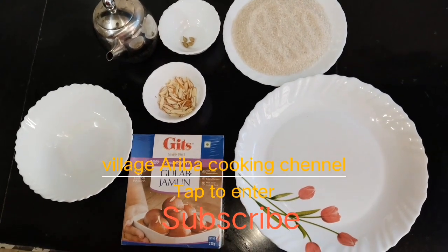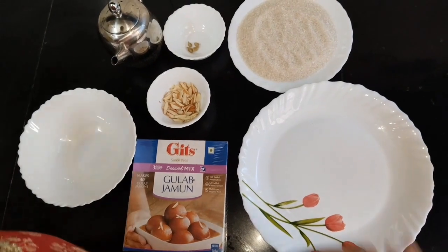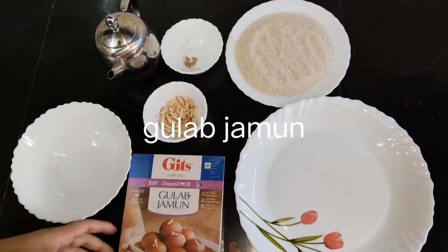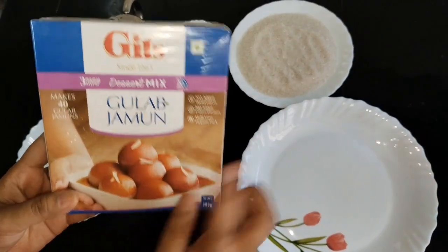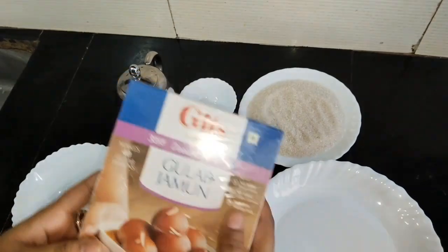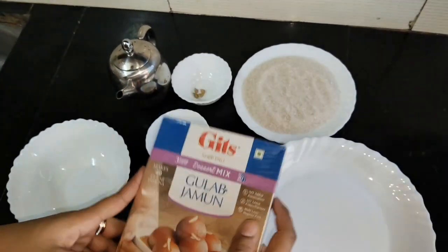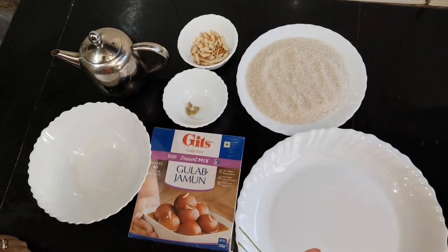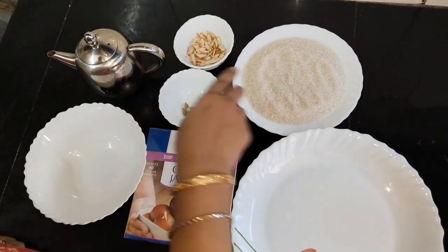Welcome to Village Ariba Cooking Channel. Today I am going to make gulab jamun. This will be very easy to make and the ingredients will be available in your store. Let's see how easy it is to make and what it will look like.